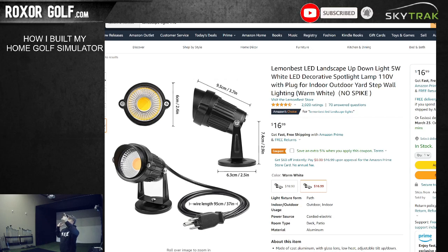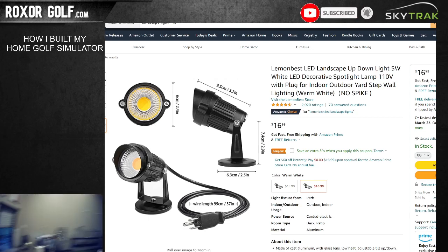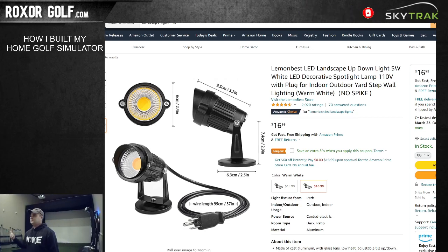I also used some extra wood to build a little coat rack - bought four hooks and used a piece of pallet wood to make that. I talked about the TVs, the floor, and the bar throughout the video.